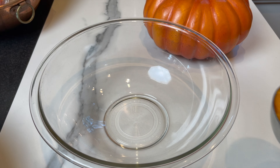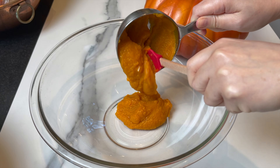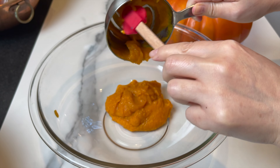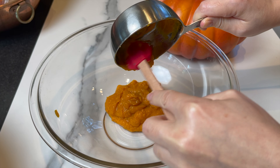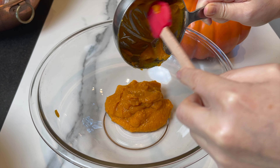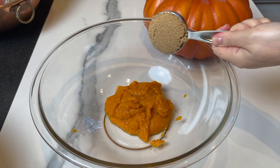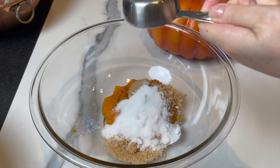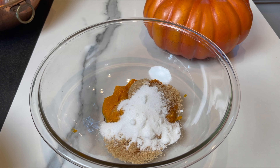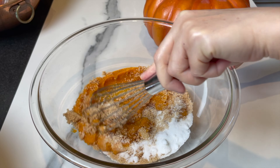You won't believe how easy this cake is to put together. You're not gonna need a mixer, just a hand whisk. Start by adding one cup of pumpkin puree — not the pumpkin pie filling, a pure 100% pumpkin puree. Add to that half a cup of light brown sugar and a quarter cup of granulated sugar. Mix until combined.